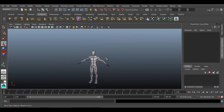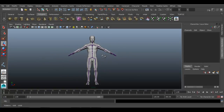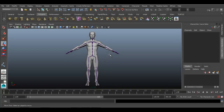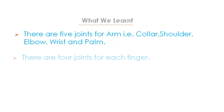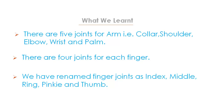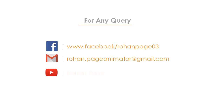As you can see, we have created joints for hands for our selected character. In the next chapter we will see how we can finish the skeleton of this biped. What we learned in this video: there are five joints for the arm — collar bone, shoulder, elbow, wrist, and palm. There are four joints for each finger, renamed as index, middle, ring, pinky, and thumb. For any queries, follow me on Facebook, email me at rohan.pageanimator@gmail.com, or subscribe to my YouTube channel.